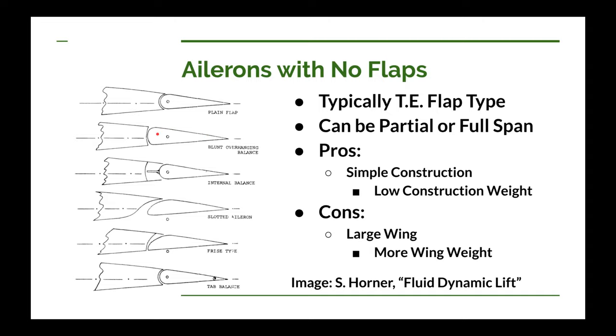That helps with reducing the chances of flutter. The next one with internal balance does exactly that — adding weight in front of the hinge to help balance the weight behind it, strictly for reducing flutter. It does nothing for aerodynamic balancing. We generally will not do this in ultralights because it only adds weight. At such slow speeds, flutter generally is not an issue, so you'll not normally see this on ultralights.